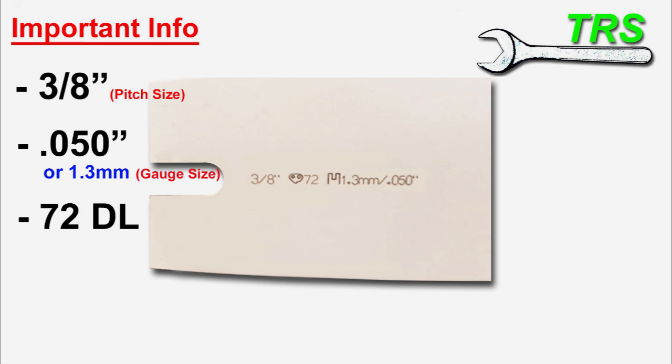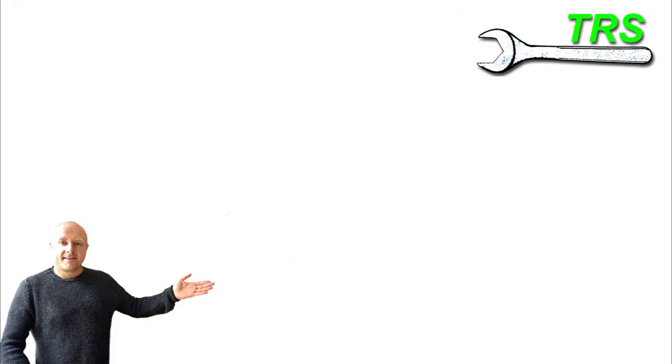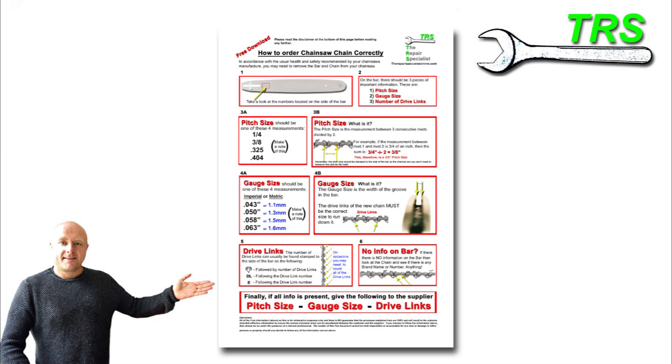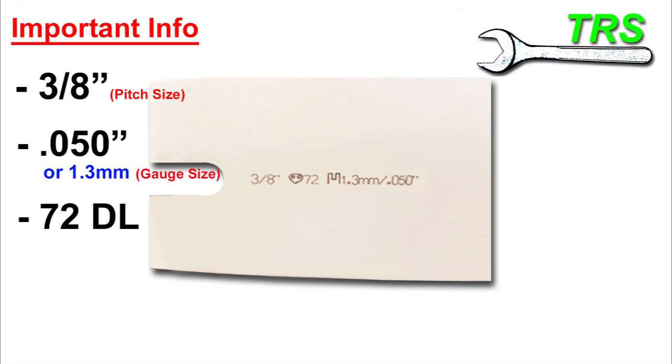I really hope that helps you get the chain you need as and when you need it, and I hope it's given you some in-depth knowledge about why suppliers ask for certain information. If you look in the description below, there's a link to my website where there's a free download summarising the information in this video — you can print it off and study it at your own pace or take it into the workshop. Thank you so much for watching and I'll be back soon.